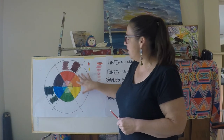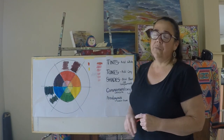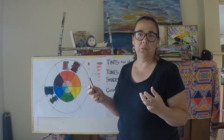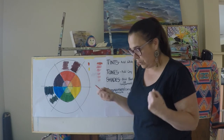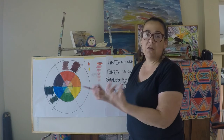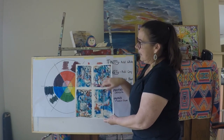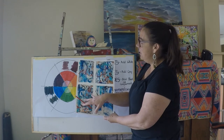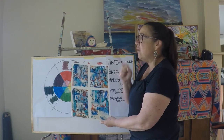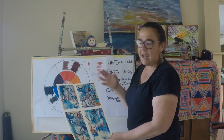Warm colours are all our reds, oranges and yellows; cool colours are all our blues, greens and purples. If you were painting something mostly in cool colours and wanted to bring in something a little bit spectacular that would jump off the page, you can add a complementary colour — they really bounce off each other. For example, a mainly blue abstract background with oranges brought in gives really good contrast. Complementary colours can create contrast, make something stand out, and give an accent.